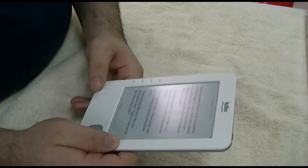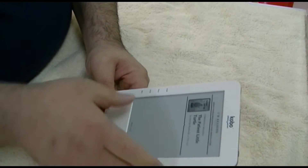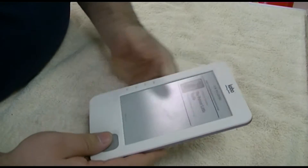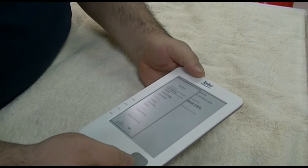And then it crapped out on me. There was a forced update on it via the Wi-Fi, and after that happened it just didn't work anymore. It wouldn't boot up anymore. It wouldn't do anything.